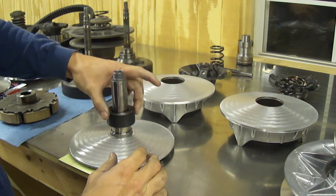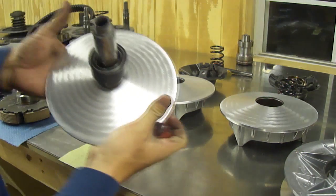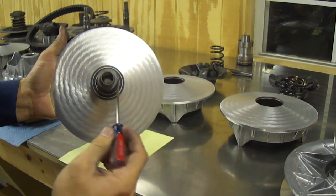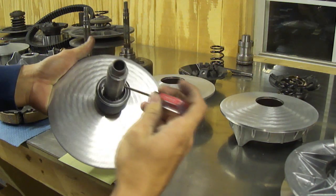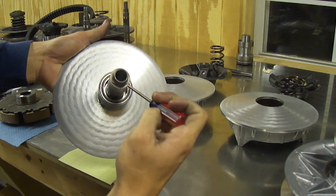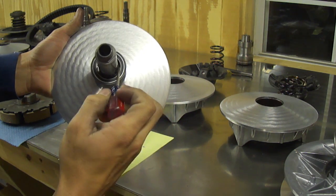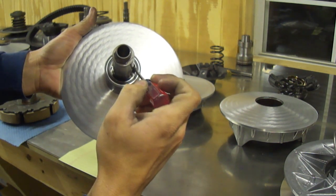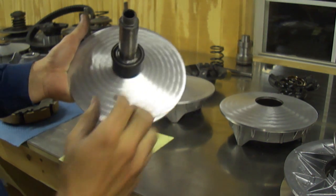Now you slide this bearing down and you see it stops — the teeth are holding it. So what you do is take your little flat head screwdriver and push each tooth back one at a time, working your way all the way around. You'll see one or two teeth pressed out here and there. Once you press all these teeth around, keep twisting the bearing around — one tooth back, another tooth back — and then that bearing falls on on its own.